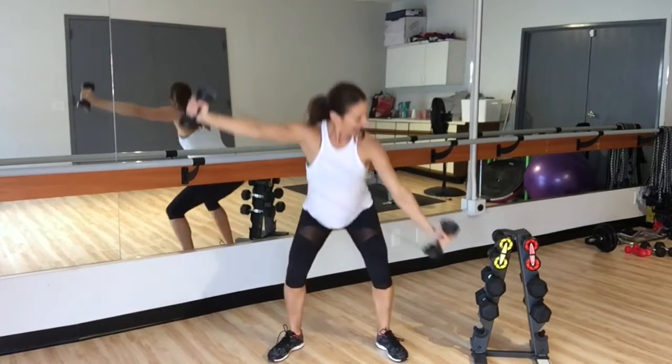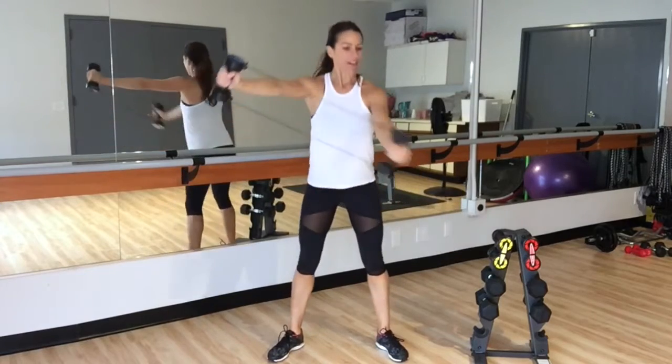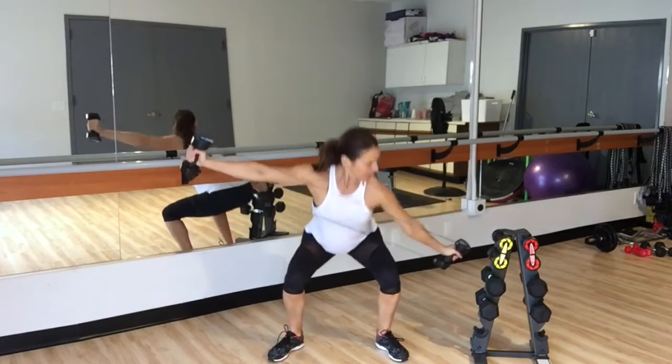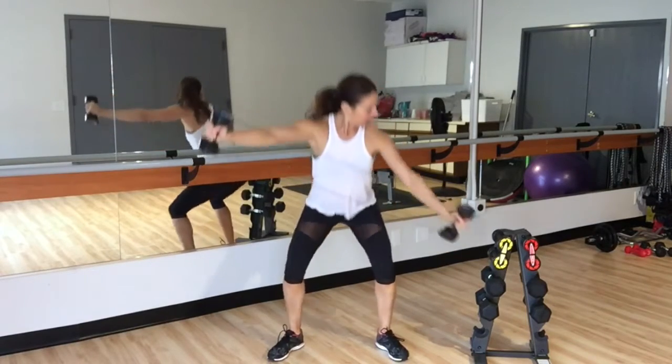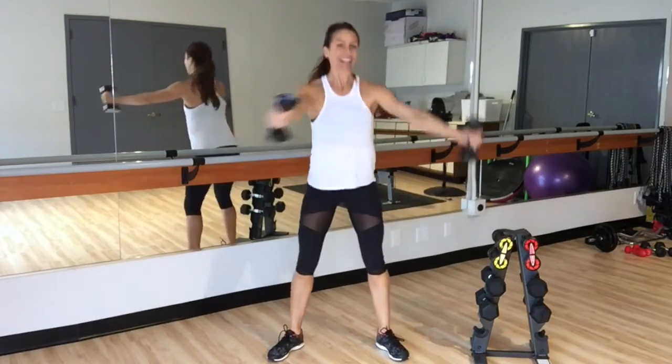Bring it up and down. Bring those arms away from each other, allowing the reels to not touch as you bring them back together. Drop into that wood chop, bringing that shoulder behind you, and then when you're ready, switch sides.